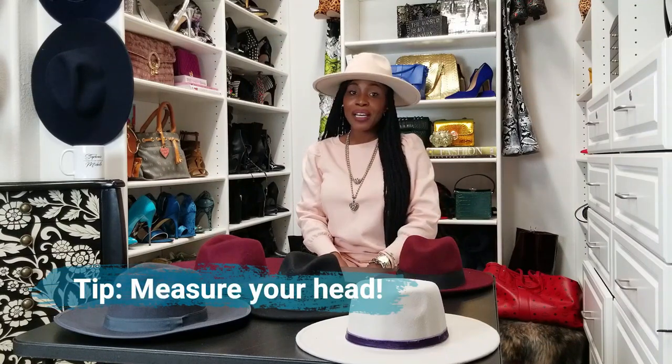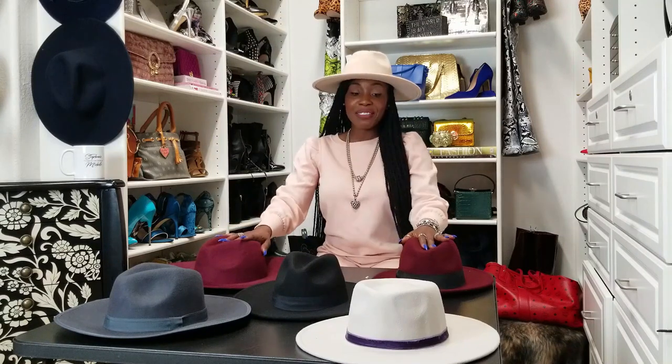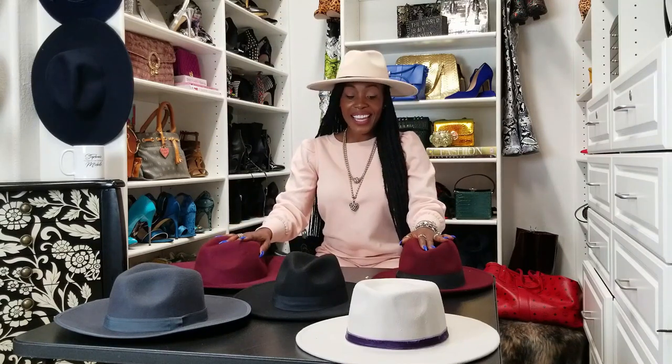Now, don't worry about if you think you have a big head or a small head. It doesn't matter. You're wearing a hat — it's going to cover that all up. The second thing that you need to do is figure out the brim size. Now, I have some hats here for you to take a quick look at, and the brim sizes are different.